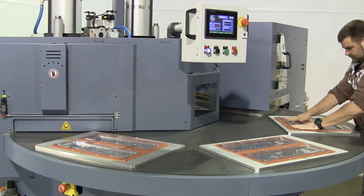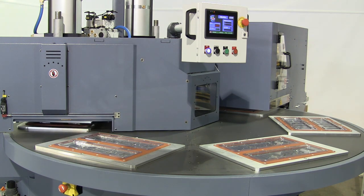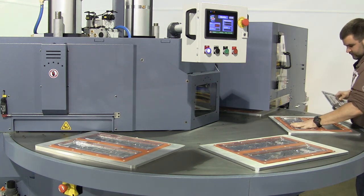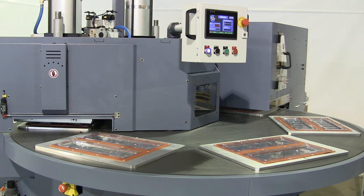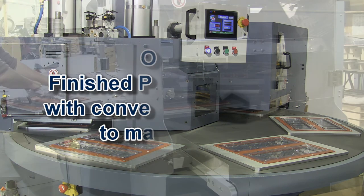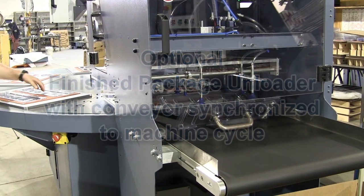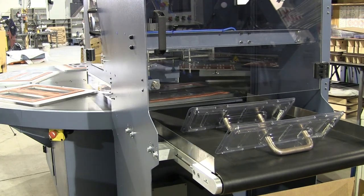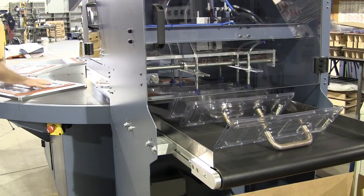Shown here is an optional self-standing finished package unloader attached to the machine. This option reduces labor and increases the versatility of the system. An optional conveyor can be integrated with the unloader and programmed from the HMI to run continuously or advance a specific distance so that operators can carton the packages directly from the machine.